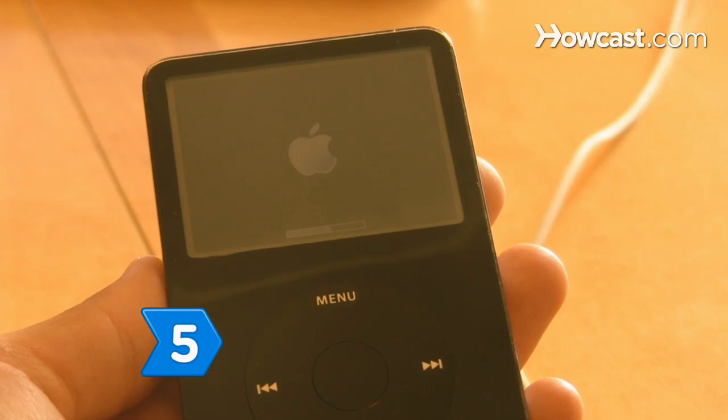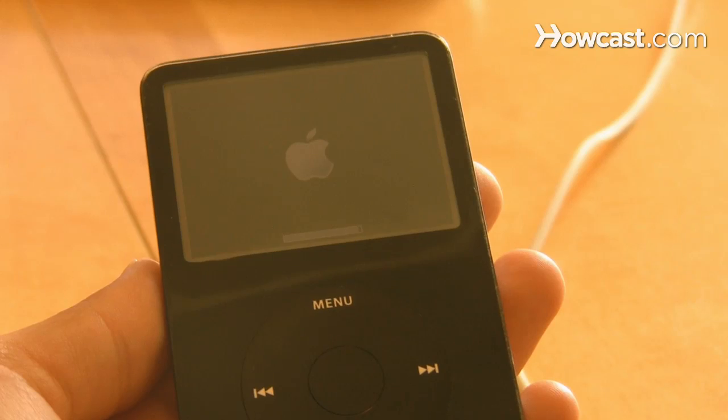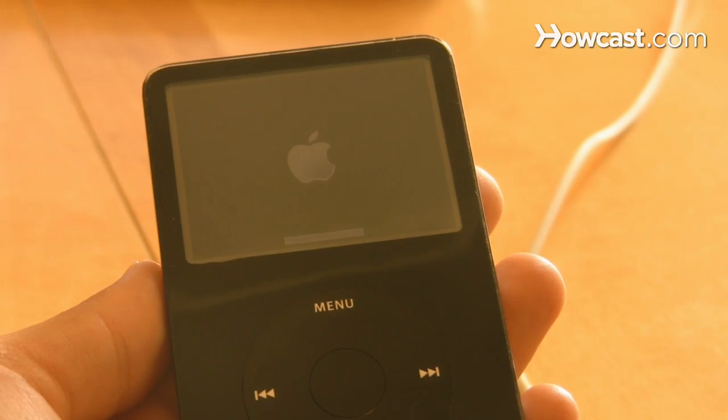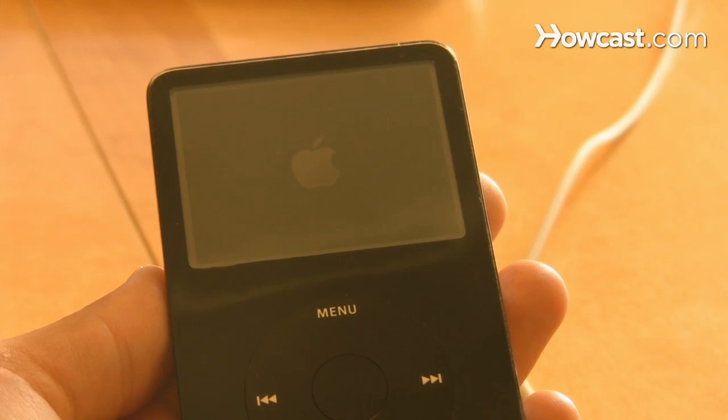Step 5: Check your iPod display for the Apple logo and a progress bar, indicating that Stage 2 has begun. It is important that you leave your iPod connected to the power adapter or computer during this stage.